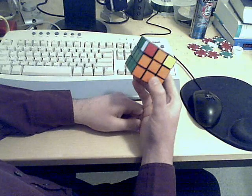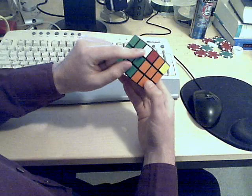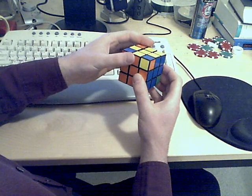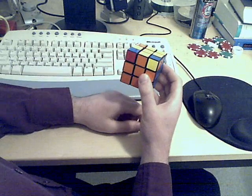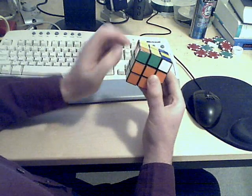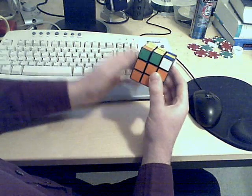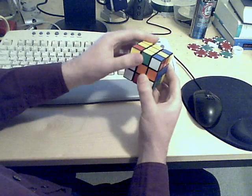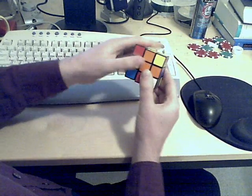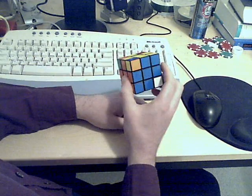Now we're moving on to step five. This piece contains the color from the D layer, so we don't want to use that. We'll move a corner piece that needs moving into this U-F-L position. This one needs to go here. So I'll do the move: L, D-squared, L-prime. Move the U-face over, do the move again. And that solves that.